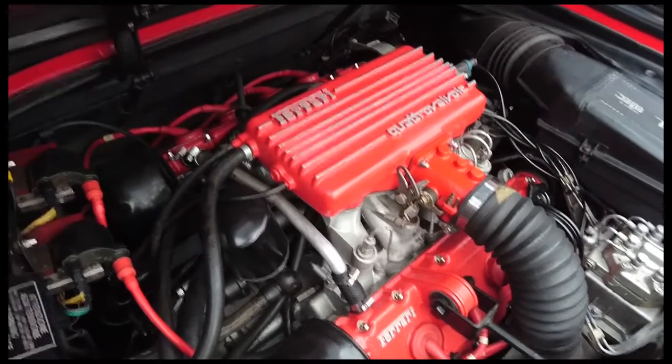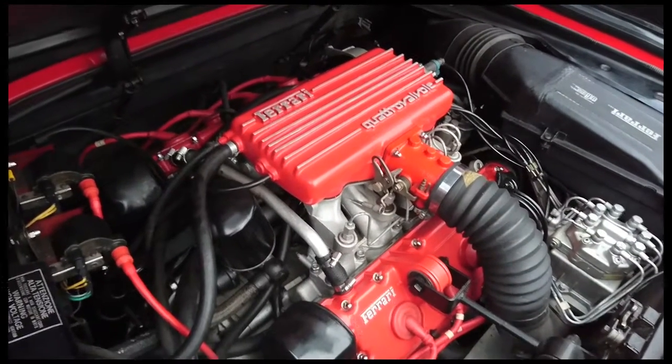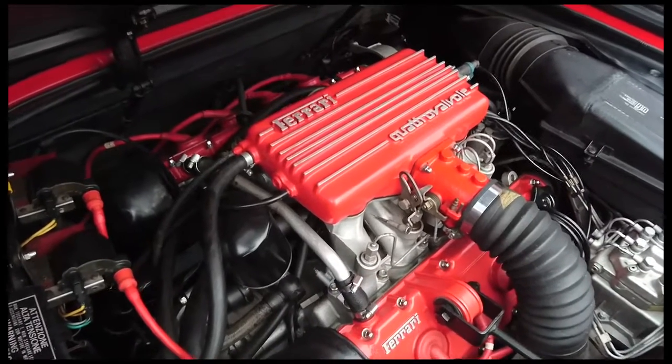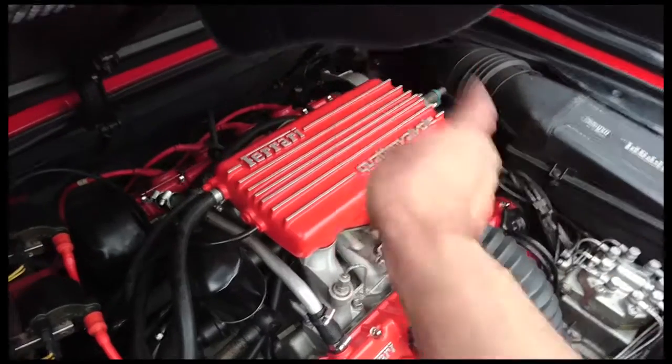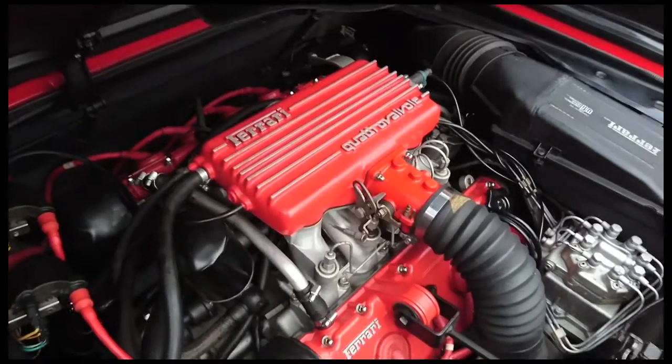When I ran it with the RPM up — having let it cool down, started it up, and brought the RPM straight up to 2,000 revs for five seconds before shutting it off — both sides were exactly the same temperature. That concurs with the reading of the timing jumping all over the place on idle, but not as the RPM increases.